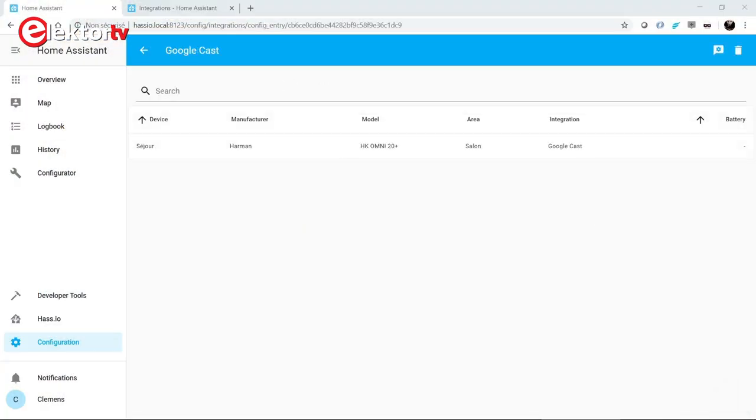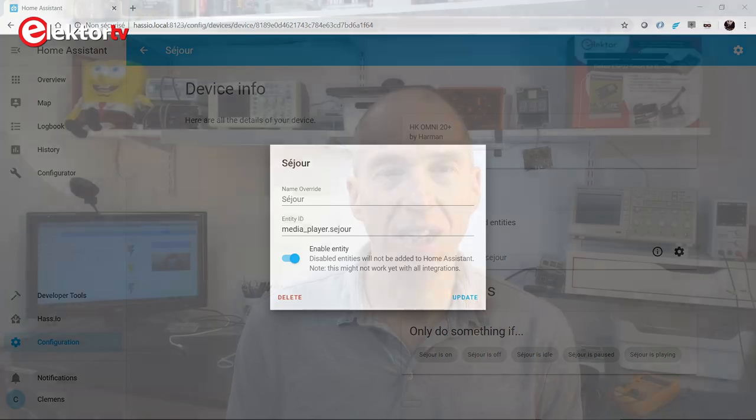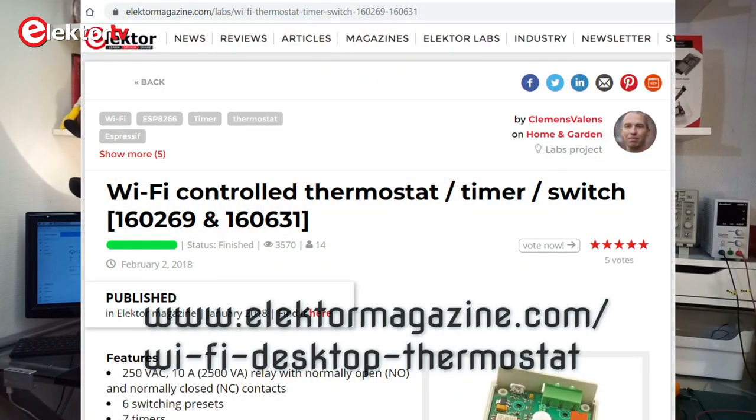When finalizing the installation, you may discover that you already have compatible devices. This happened to me with a Bluetooth loudspeaker that was found as a Chromecast device. However, I have not yet found out how to use it. Now that we have Home Assistant up and running, it is time to connect something to it. I used a desktop thermostat with Wi-Fi based on an ESP8266 module, but you can use almost anything that has an ESP8266 or an ESP32 on it, as long as it controls the relays and the LEDs through GPIO pins. Even those devices that use a microcontroller and talk to the serial port can be made to work.